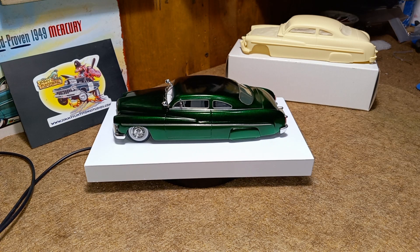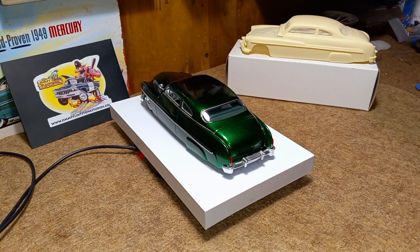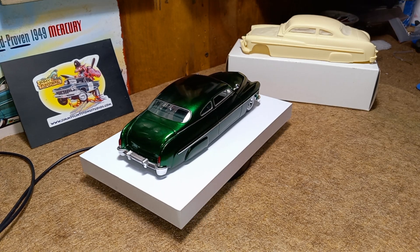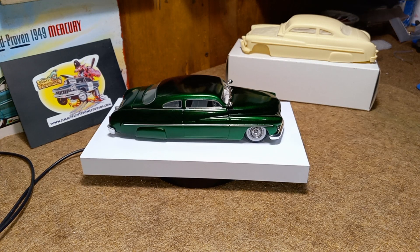I really wish I could post up still pictures — I'm still learning this. I'd really love to show you guys the interior details and such, but maybe at a later date I'll figure this whole YouTube thing out and get you a lot better content to look at. I hope you guys enjoy this one.